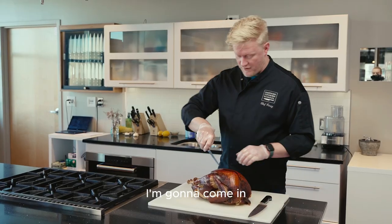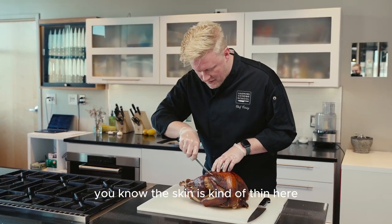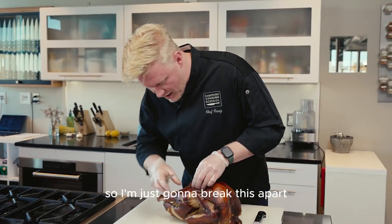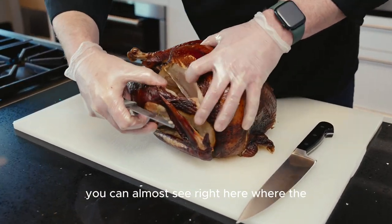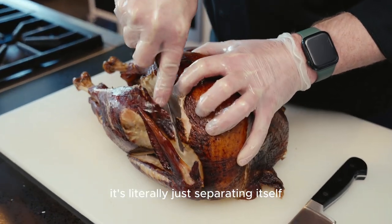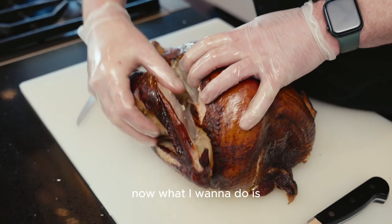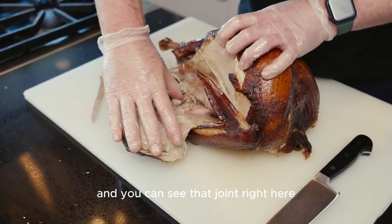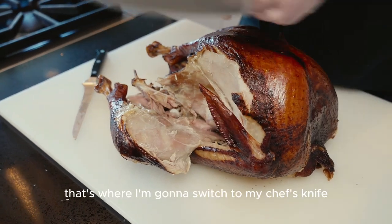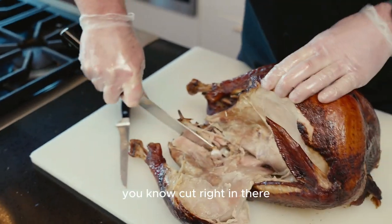So what I'm going to do, I'm going to come in and start — the skin is kind of thin here, so I'm just going to break this apart. I want to be able to get in and just kind of see — you can almost see right here where it's literally just separating itself. The skin is just a little bit in there. Now what I want to do is I am trying to find a joint down here, and you can see that joint right here. That's where I'm going to switch to my chef's knife. I'm going to come in and just cut right in there.